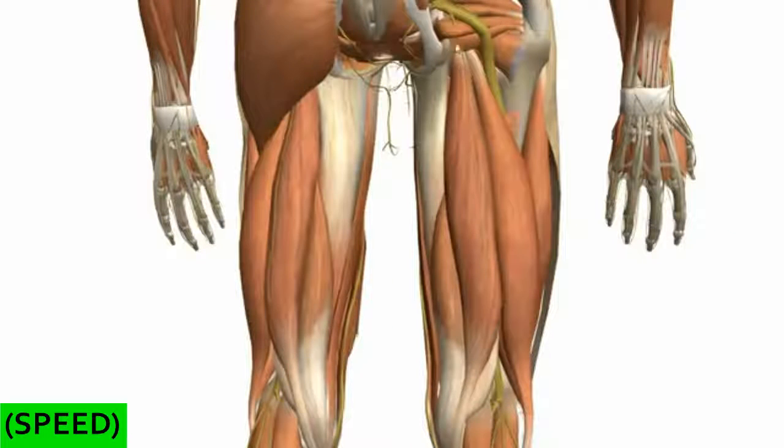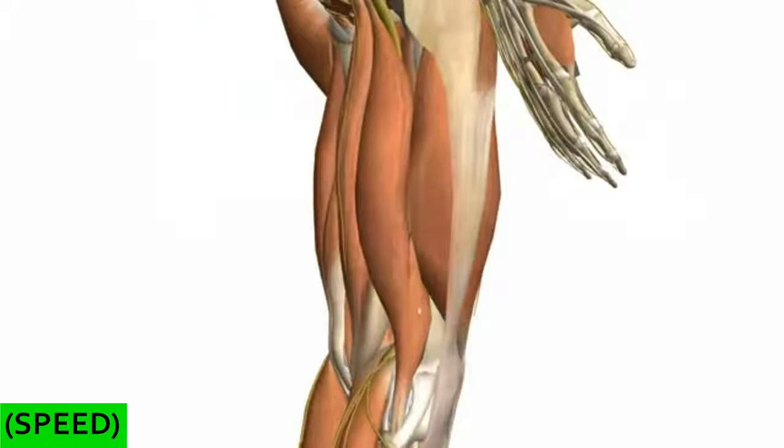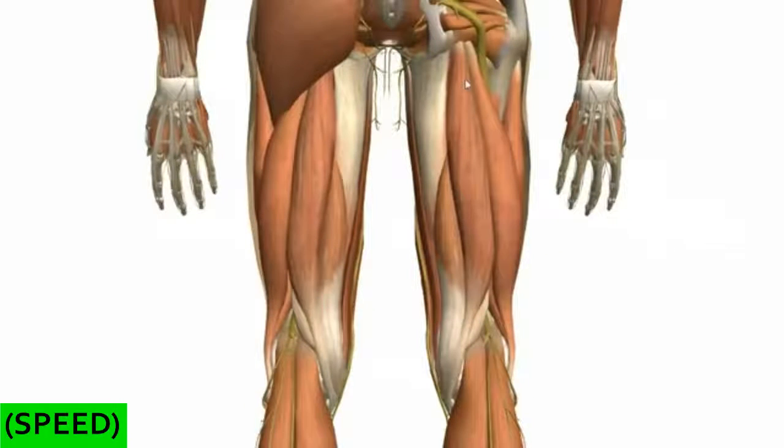These muscles all act at the hip and the knee joint, apart from the short head of the biceps femoris muscle, which I'll come on to talk about in a bit. These muscles extend the hip joint and flex the knee joint.